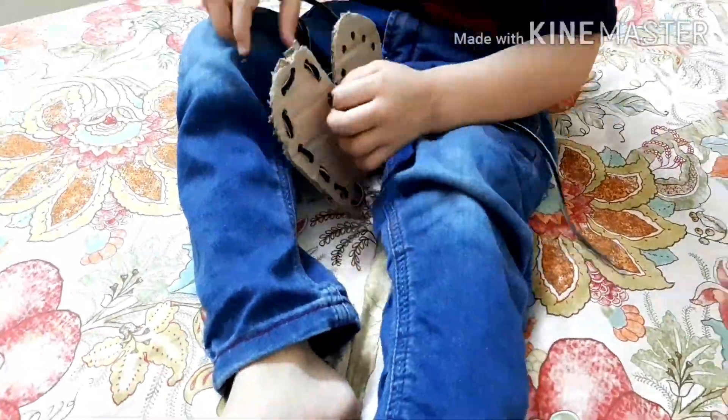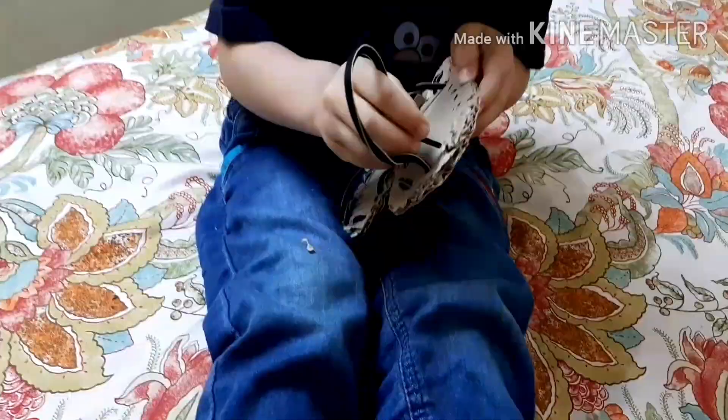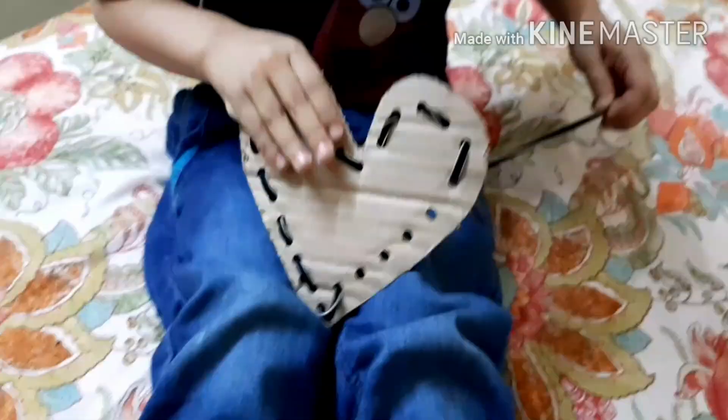This kind of activity needs a lot of focus and determination, and he really enjoyed it. He had to make sure that he is pulling out and making the lacing properly.